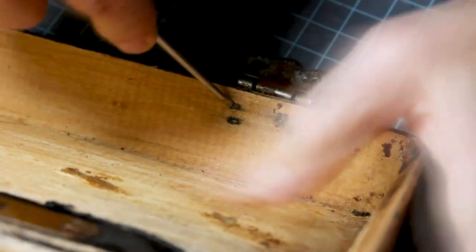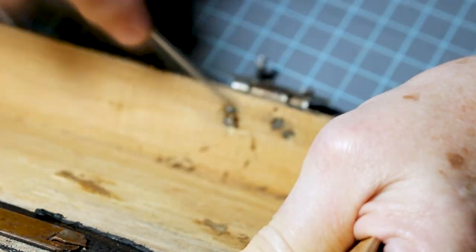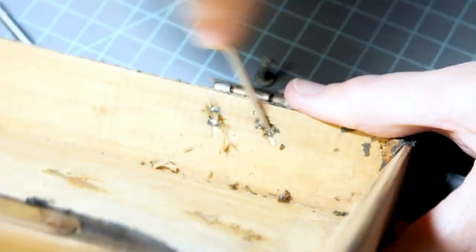I'm ready to start removing the hardware. The tools I'll be using will be a screwdriver and needle nose pliers.